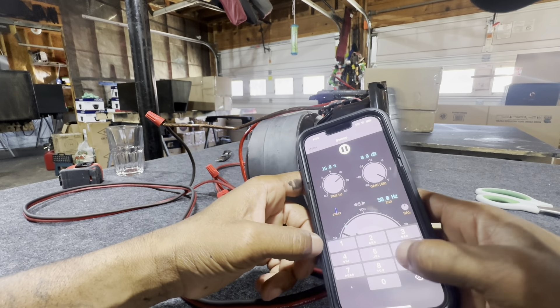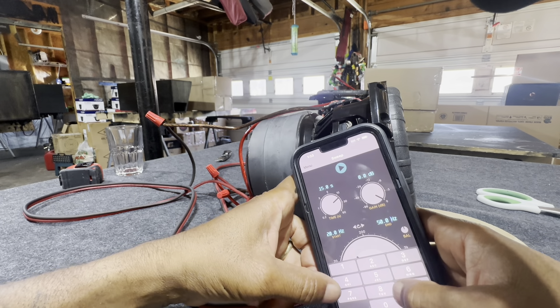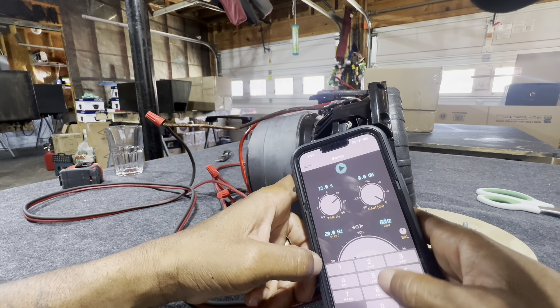Let's take it from 20 hertz — let's stop it — 20 hertz to... let's go 20 hertz to 80 hertz, bass purist.